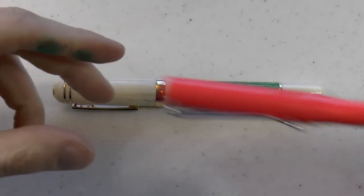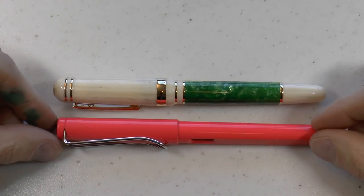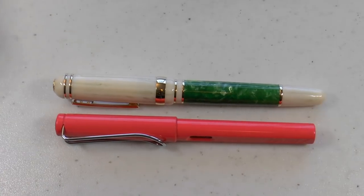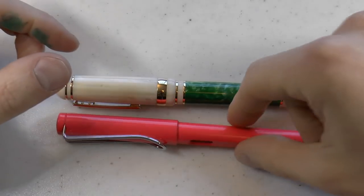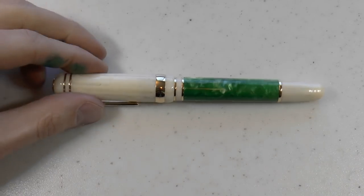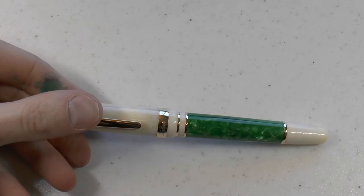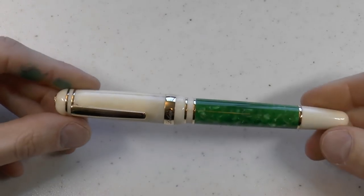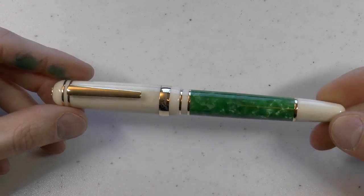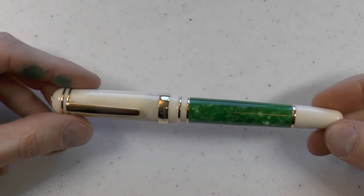So here we go with the Laban Forest. Let me put that side by side to a Lamy Safari. As you can see, there are two nicely sized pens. I do not have the box for this pen because this was delivered to Aziza who was in Toronto at the time. I am in Red Deer, so I brought this with me but I didn't bring the box. If you really want to see the box, check out my video on the Laban Ocean and I'm sure you'll see a very similar box.